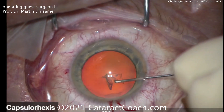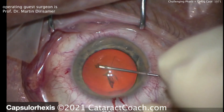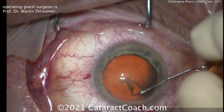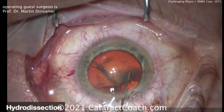Starting off the cataract surgery now, doing a capsulorhexis here. In these eyes, don't make an overly large capsulorhexis. You want about a 5mm capsulorhexis at maximum, maybe even 4.5mm in diameter, because you really want the capsulorhexis to hold the IOL optic in position.